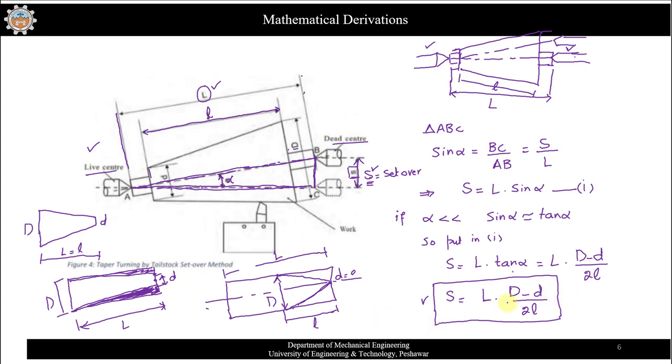When the tapered length equals the total length of the workpiece, you substitute l = L in the formula. The L terms cancel out, and you get the simplified formula: S = (D − d) / 2. This formula is valid only when the total length of the workpiece equals the tapered length.